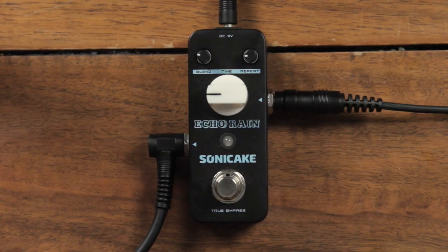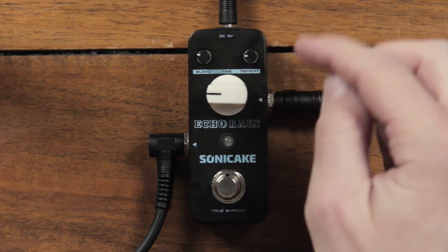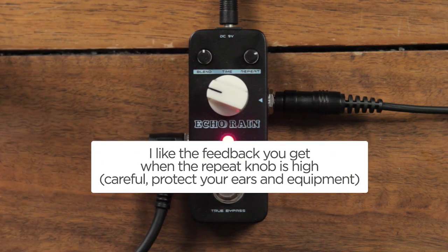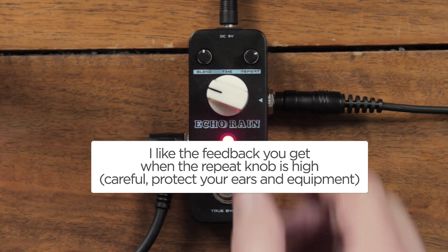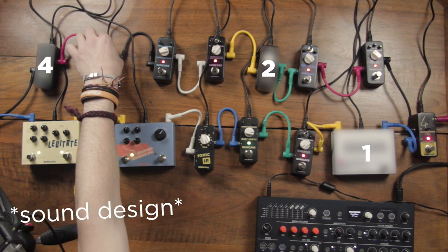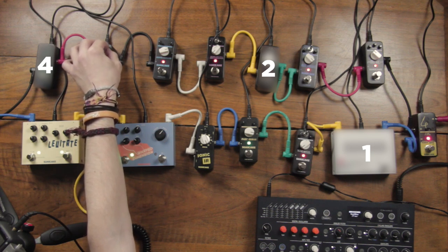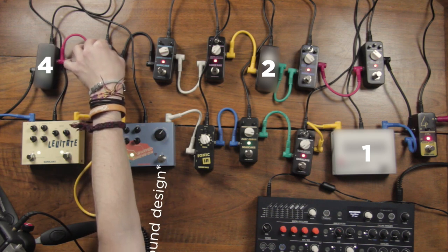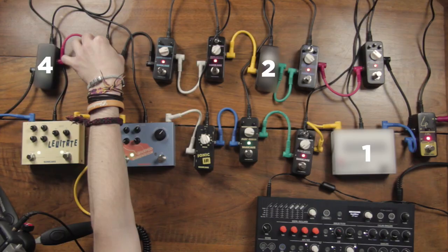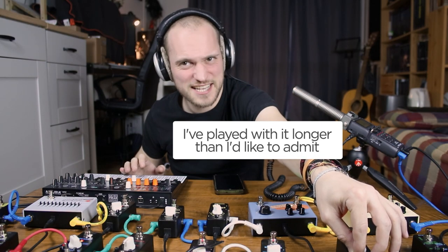Next pedal is number 3, the Echo Rain. This is a delay effect, so the big knob is the delay time, the feedback knob here sets the number of repetitions — it is called the repeat knob here — and the blend, which is the dry-wet knob. And the delay time can be shortened up so we can do crazy things.